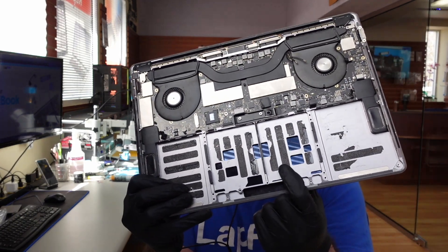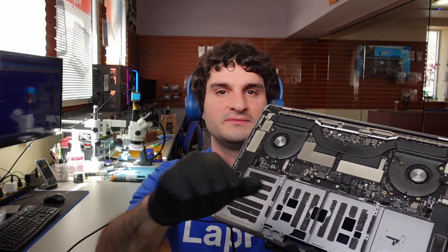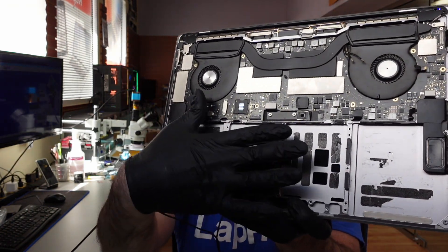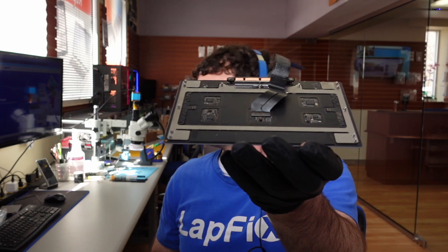You'll also notice that the trackpad is missing here, and that's because there was a problem with the trackpad as well. Now if you're removing it, or if you use any type of removal methods — usually there's alcohol involved — please be safe with alcohol. The battery would sit here, and the trackpad would be right under the battery, so it's very easy to damage it.